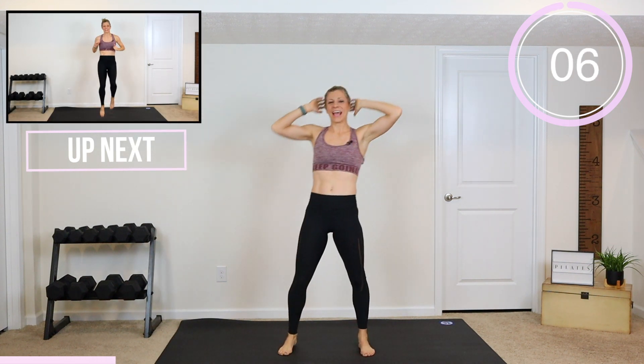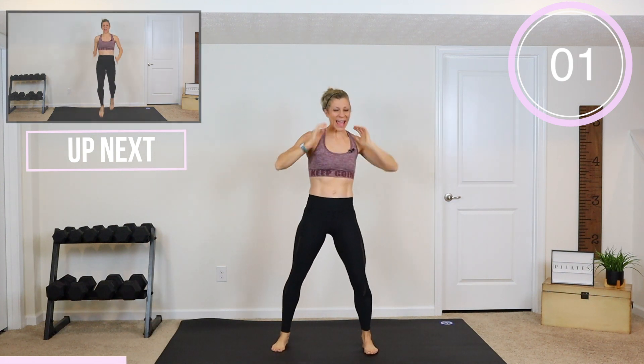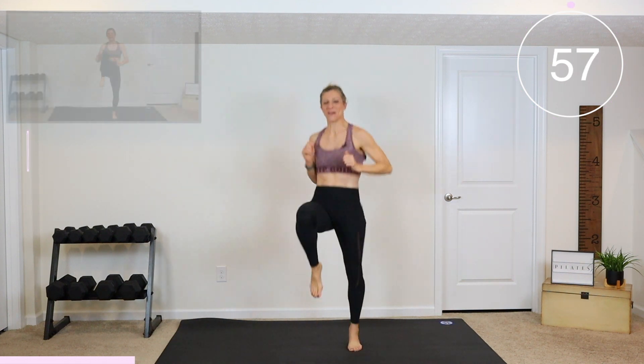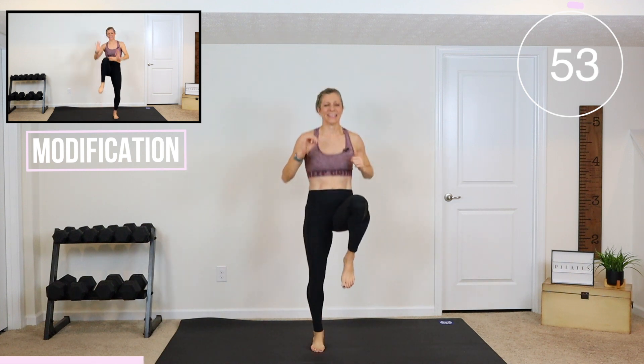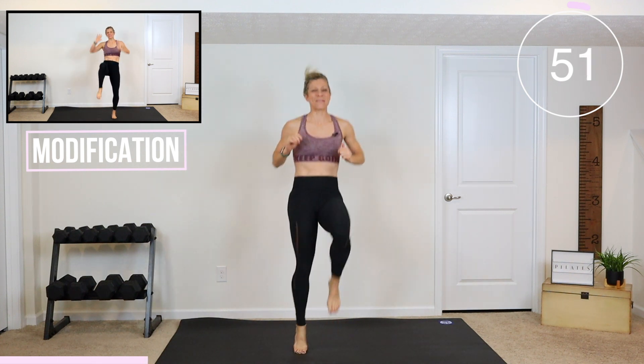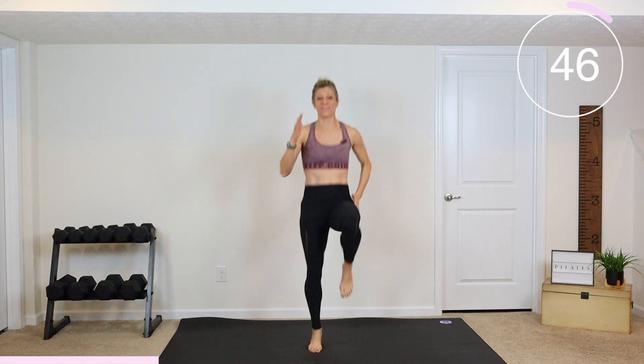Here we go, next is high knees to get that heart rate up — in three, two, and one. Let's go! High knees, just drive them up. Try to bring those knees up as high as you possibly can and move as quick as you can. Get your arms involved too.